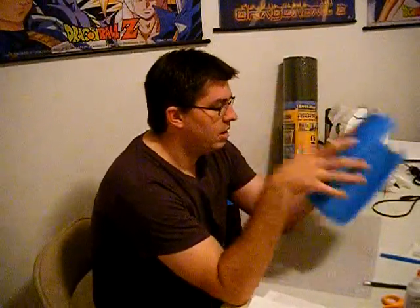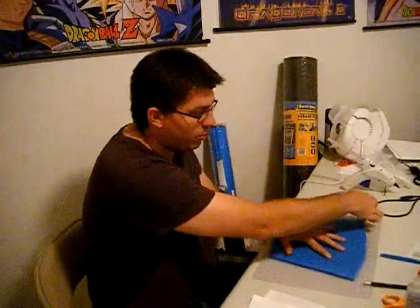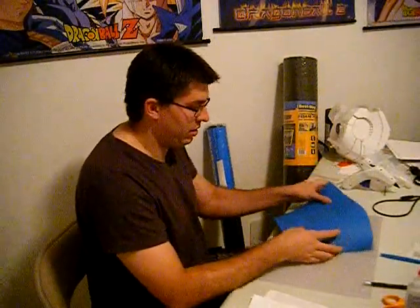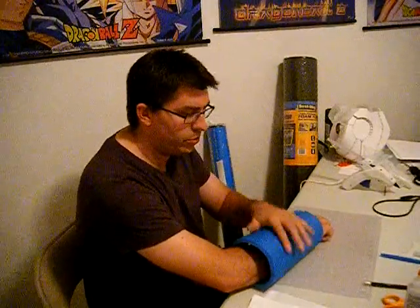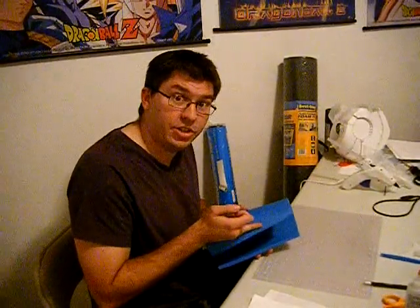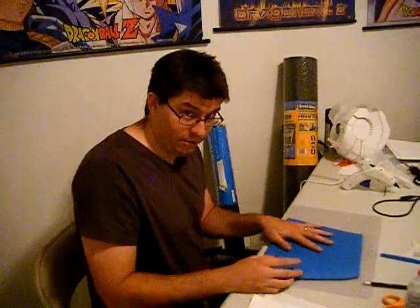Once you have the template you're happy with, place it on your EVA foam and draw it out — but go farther out on the width lines on both sides. The reason is that when you wrap it, you lose radius. If you don't cut out enough foam, when you roll it it's going to come up off the edge and you'll be left with the blue camping pad showing — and you don't want that. Give yourself extra room because you can always shave it down, but you can't add to it without it looking cheesy.